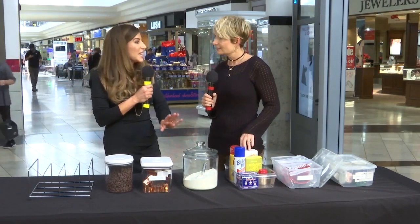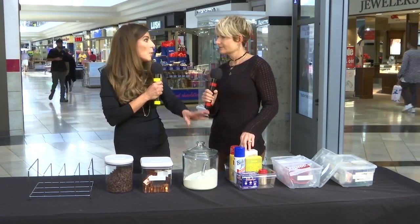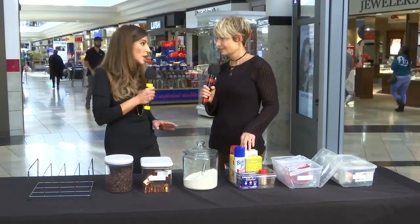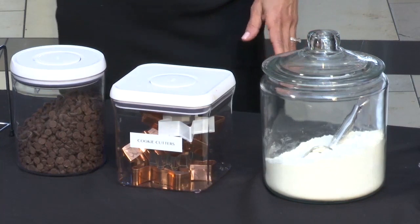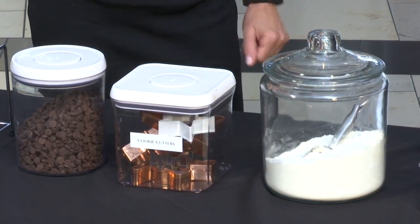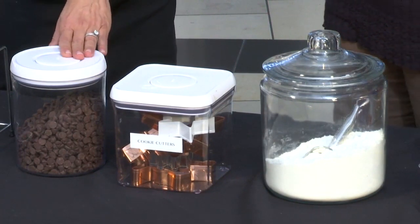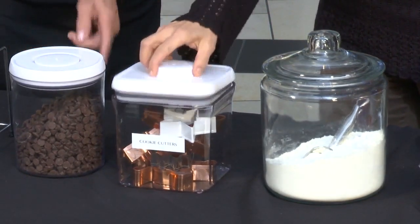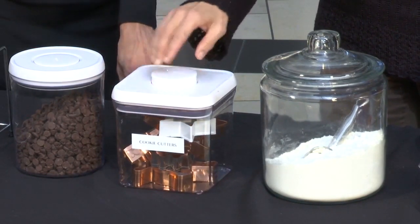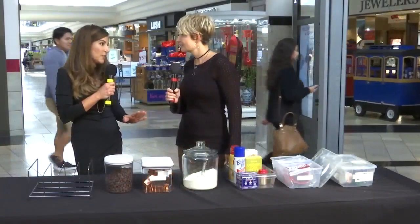And then these are great because they look good on the counter. So if you're a serious baker, you're going to want flour, sugar, the items that you use on a regular basis on the counter. These meet the two criteria — they're inexpensive and they look great. And these are some of my favorites, the OXO. They're great, they're simple. You can keep all your chocolate chips, you can keep cookie cutters in these. They come in different sizes so you can use them for different items.